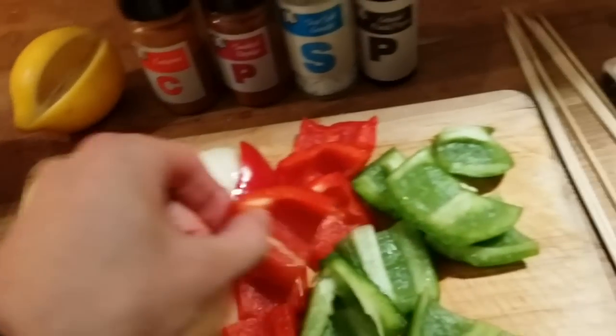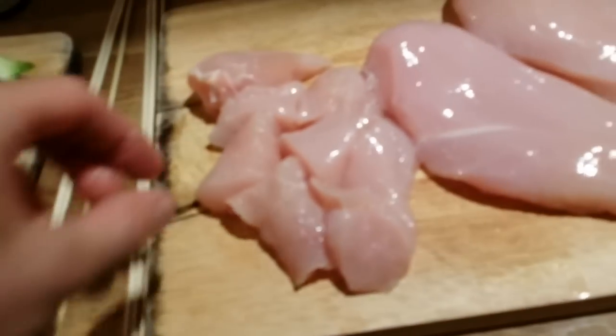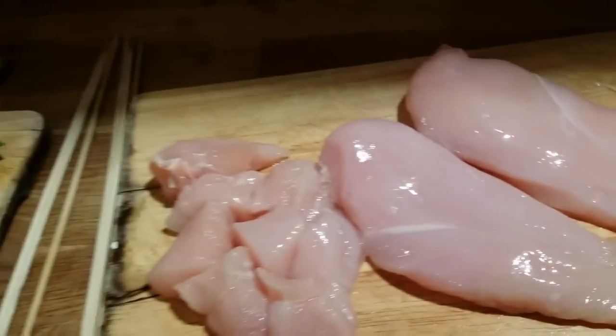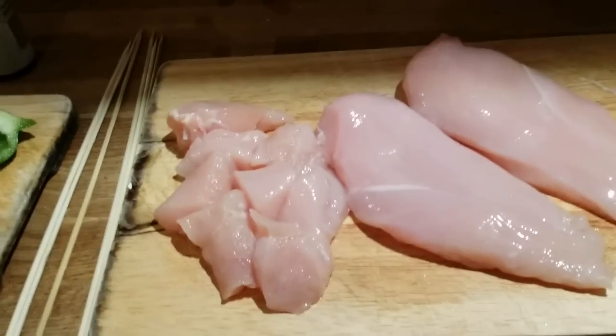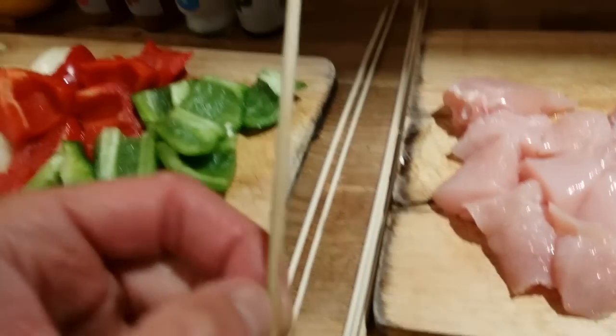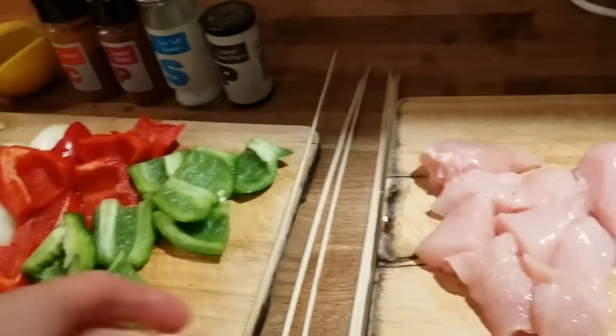Onions are quite big, peppers sliced in cubes, and chicken - I cut the fat off of course. Now I'm going to finish the rest of the chicken and stick everything on the wooden skewer stick.